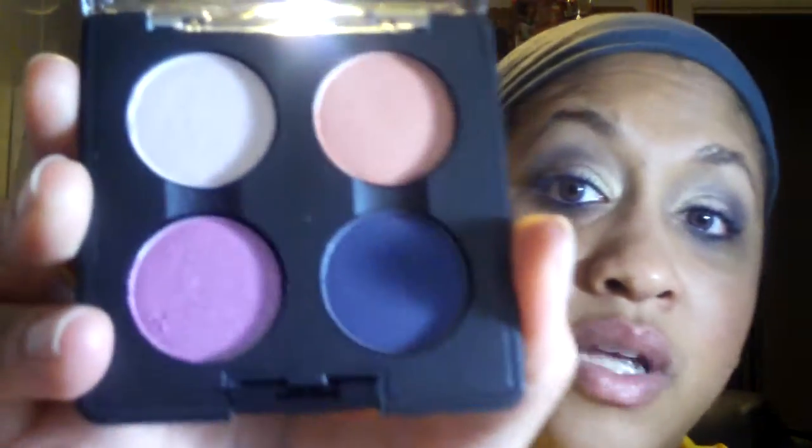This is the Rose is a Rose Quad with Solar White, Seeds of Love, Petal Worship, and Contrast in it. I don't have any of these colors, so I went ahead and picked it up. Very pretty.